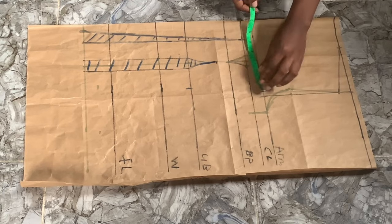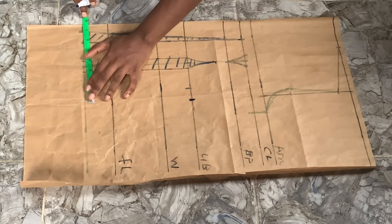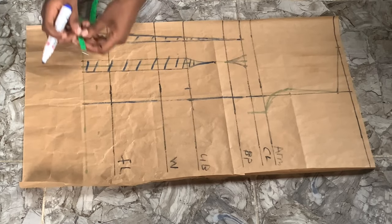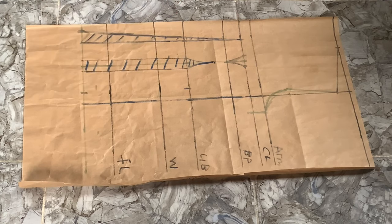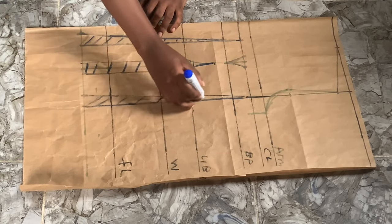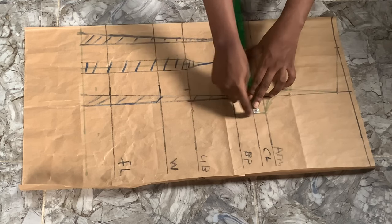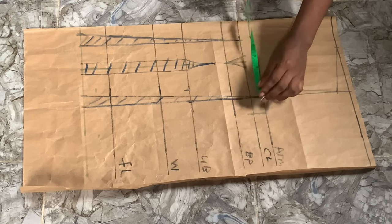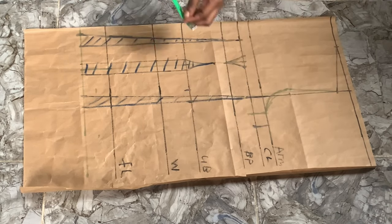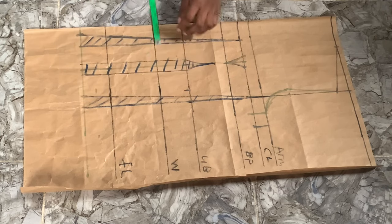For our second dart I'm going to be using the shoulder line, marking seven and a half inches all the way down. I'm going to extend that line and do the exact same thing — one inch on one side of the dart, just like I did for the first dart. I'm shading everything to indicate the part that is going to be cut out. Now I'm going to compute our real measurements: the bust measurement plus one inch dart allowance, and for the waist — seven and a half inches plus two inches total dart allowance.